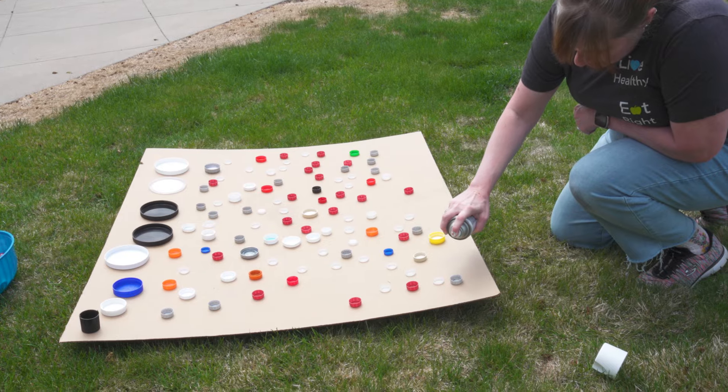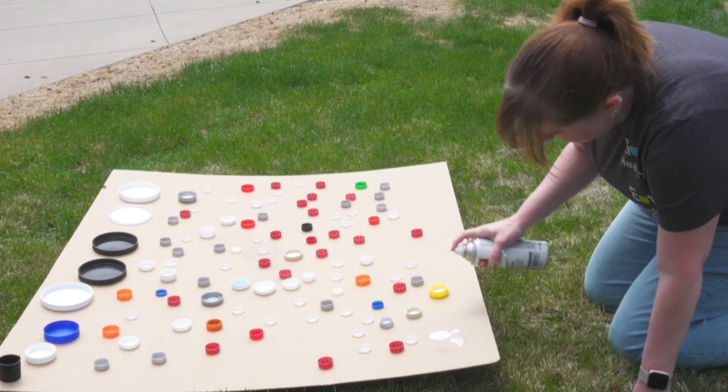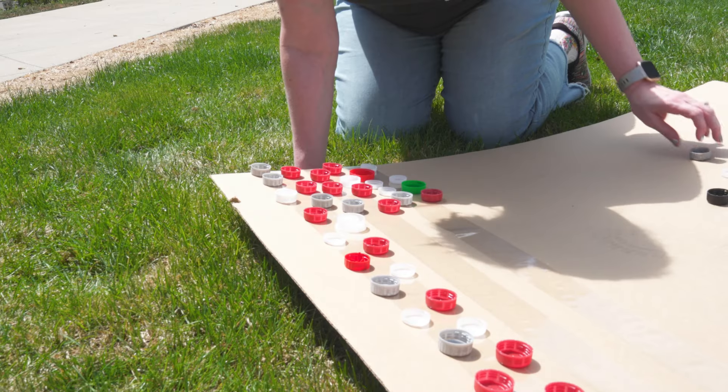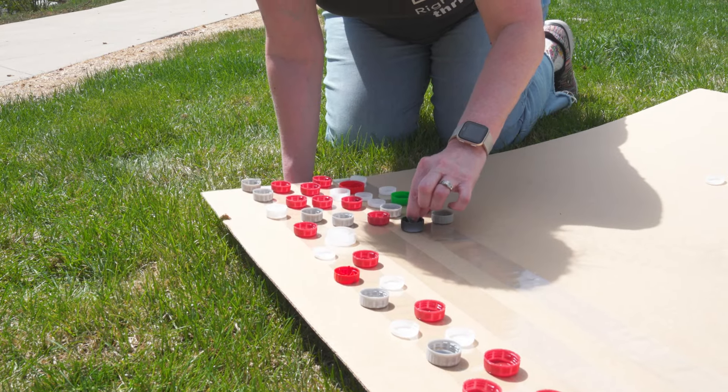We learned this the hard way, or the funny way. Spray-painting bottle caps turns into a game because the spray paint just blows them around. So attach bottle caps to a piece of scrap cardboard using packing tape.